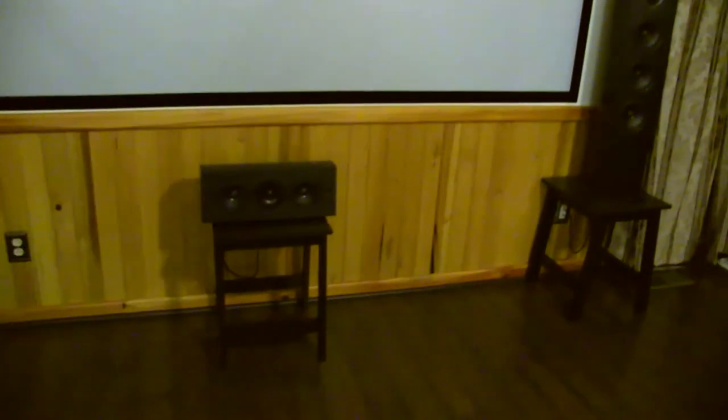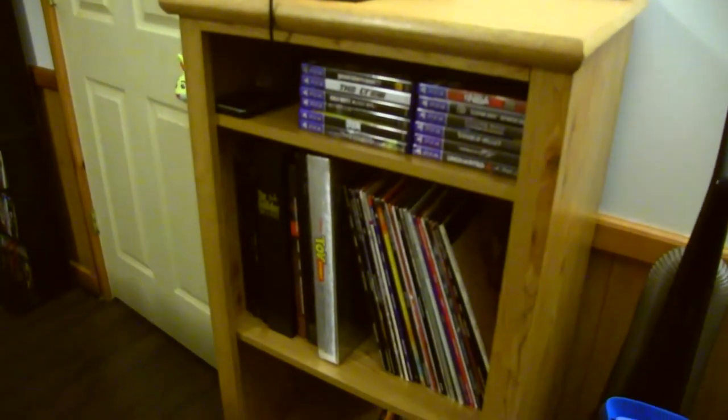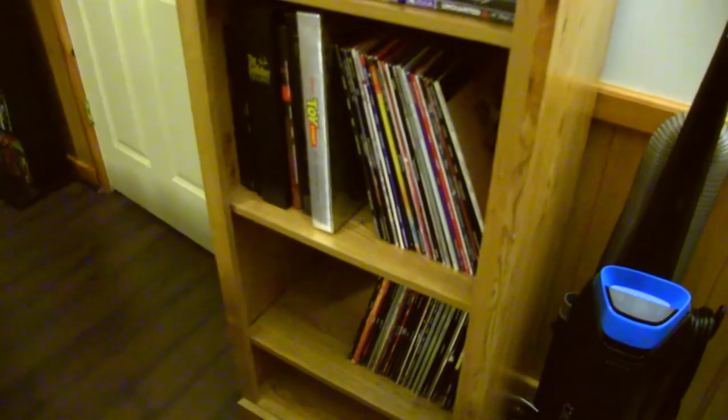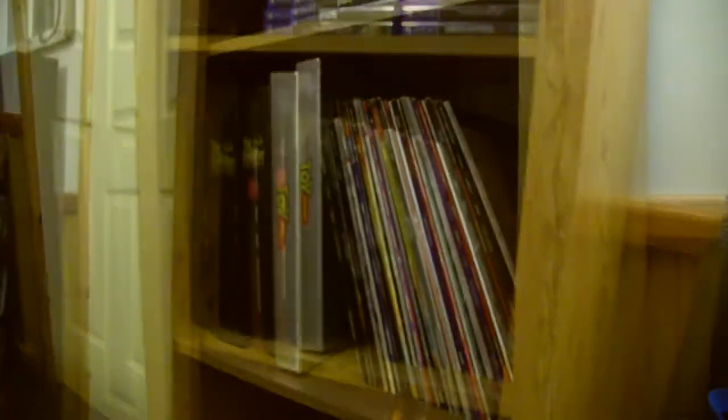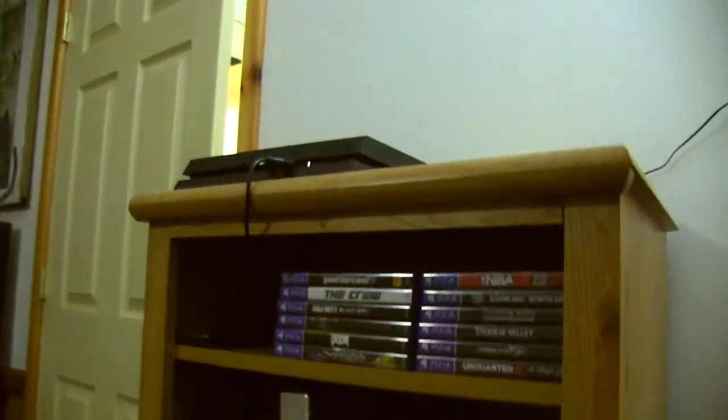I'll show you some example footage in a minute. We pretty much pushed the wall to its limit on screen size — that's 125 inches. Here's a little piece of furniture we got from a neighbor for free who was just trying to get rid of it. As you can see, I'm keeping my laserdisc collection on it, which is perfect, plus some PS4 games.